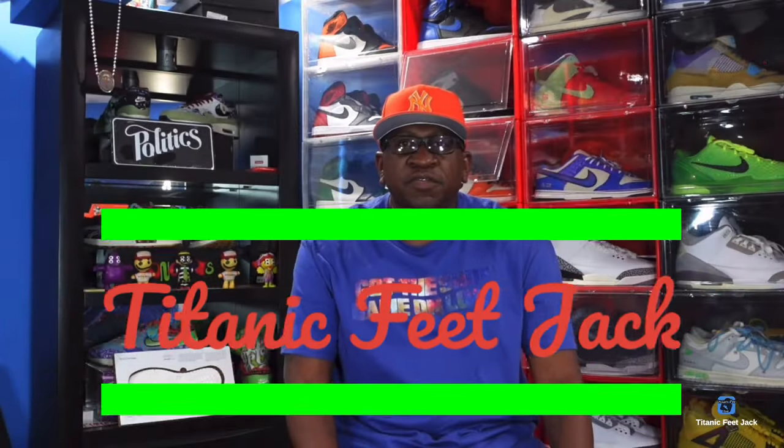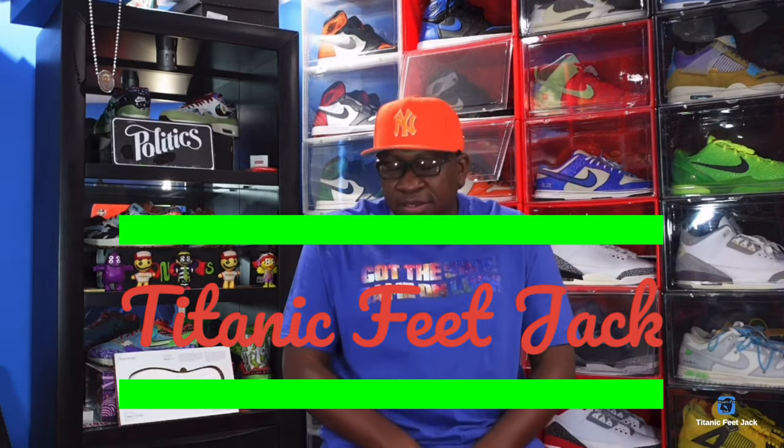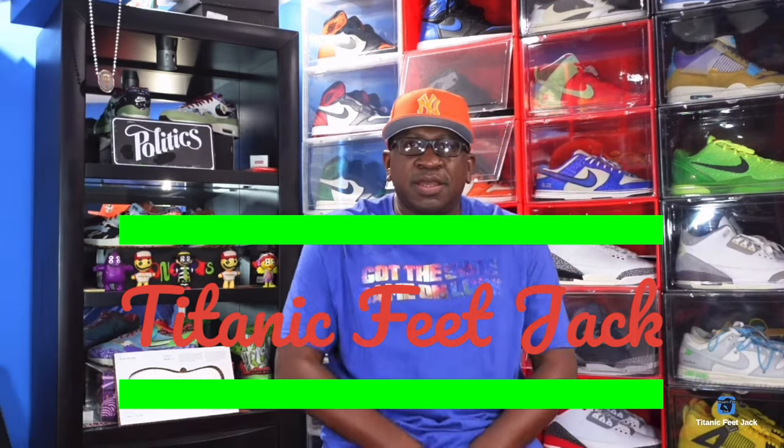What's up everybody, it's Titan Feet Jake and I'm back with another video. Today we're gonna take a look at a sneaker that is highly anticipated by me — a sneaker I really want to add to the collection because I missed it the first time around, but I didn't miss it this time. At the time of recording, the release is set for July, so we're kind of early with this one. I'm also gonna show a couple of pickups I had.